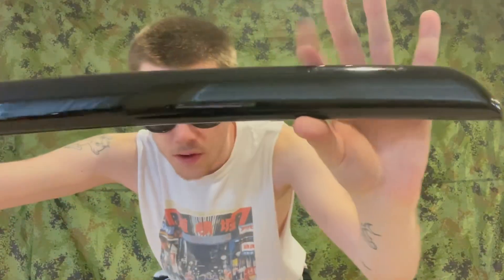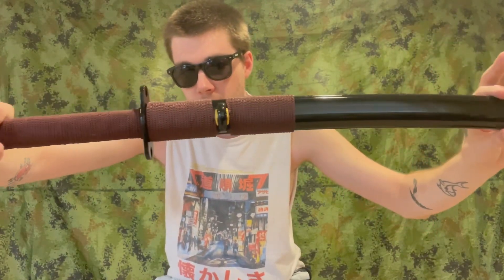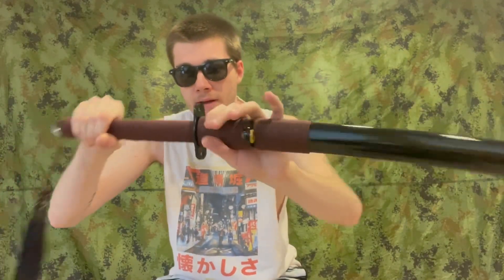First impressions: it's got quite a glossy scabbard. The paracord is cheap, and the guard is a little too small, but I kind of like it. It also has this fun little castle thing on it.